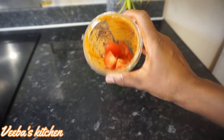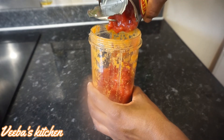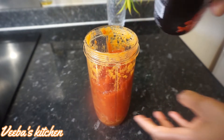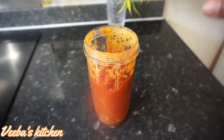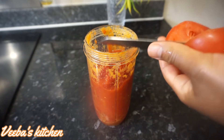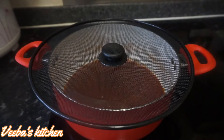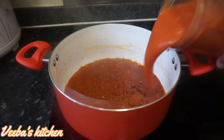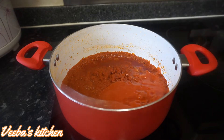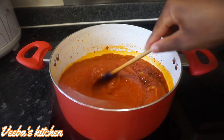The stew is simmering. I'm going to blend my fresh tomatoes and add them to the jollof rice stew base. I'm adding both canned chopped tomatoes together with fresh chopped tomatoes — you can use only the fresh tomatoes or the canned ones. About five to seven minutes later, let's add our blended tomatoes and stir everything together, then let it simmer for about seven more minutes.